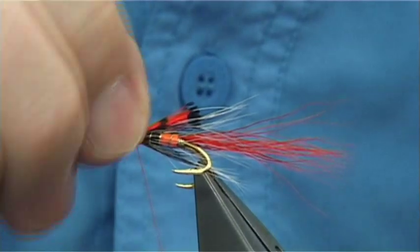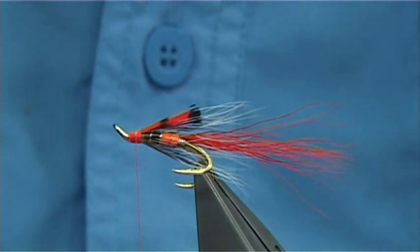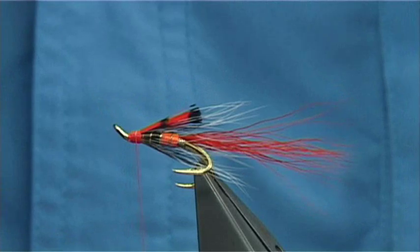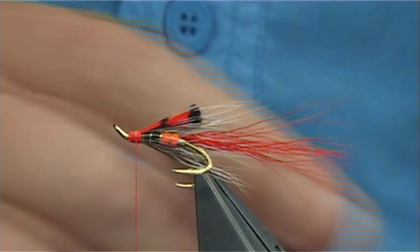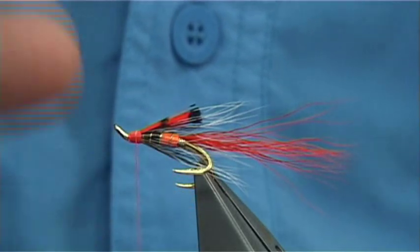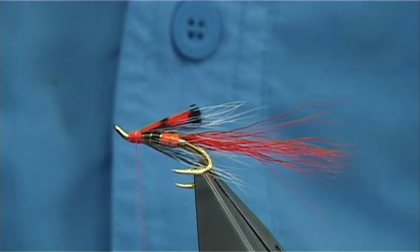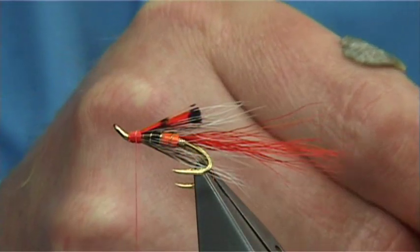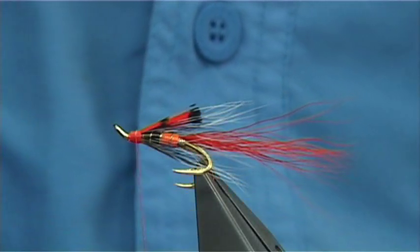For the front hackle, I've used badger dyed hot orange, badger itself, hen dyed hot orange flame, and Chinese cock hackle — it's entirely up to yourself. It's good having a few flies tied with different hackles because you'll come across fast water and need slightly stiffer fiber so it sits nicer, or a softer fiber if you need more movement, especially in slacker water. Mess around with the hackles — if you've got two or three patterns tied in different ways, there's more chance of catching the fish.